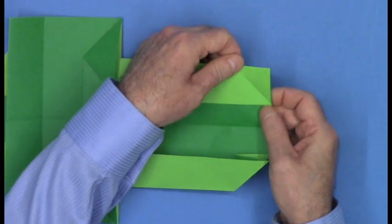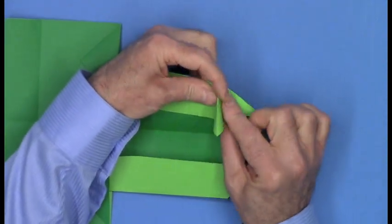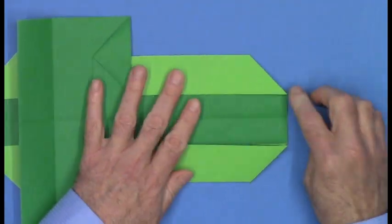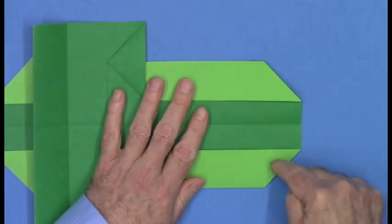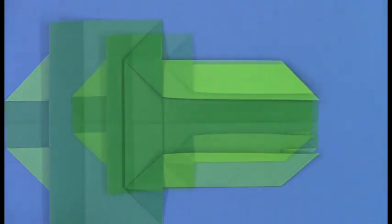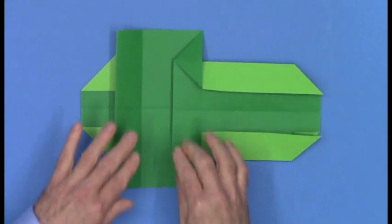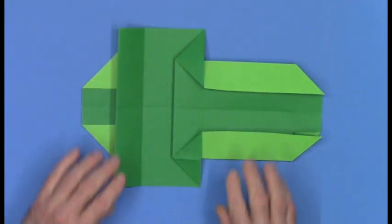Same thing up here: open the paper, find the triangle shape, push it in and flatten. These will be the ears of the llama. Here's the tail and we'll have four legs — one, two, three, four — and we need to define these.